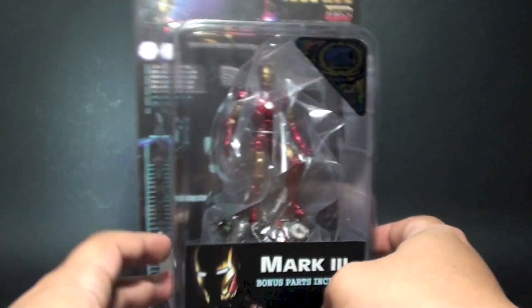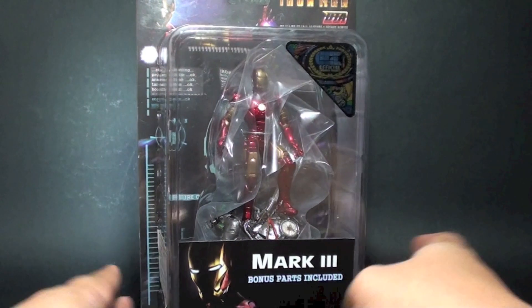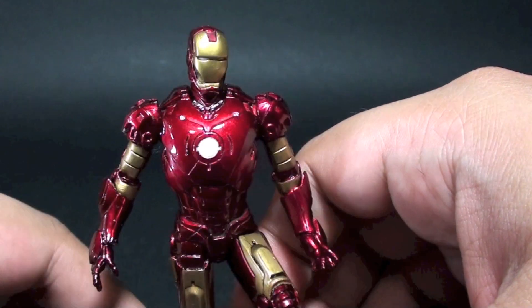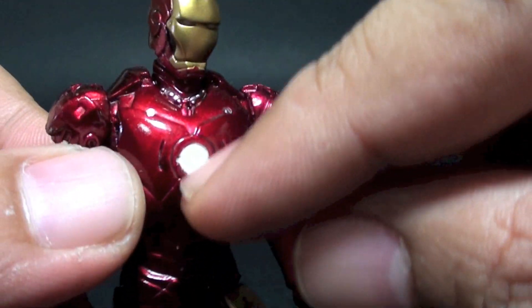This is a straight-up review because it doesn't have any articulation points — I believe it's non-posable. Let's open the box so I can show you more about the details of the figure. Here is the static figure up close — we have the Mark 3 right here.